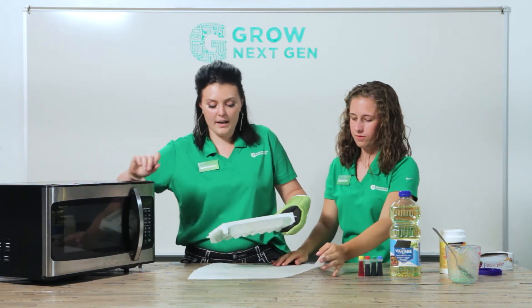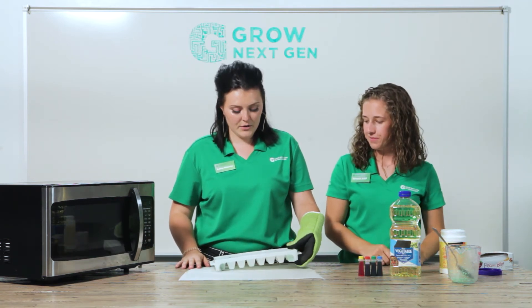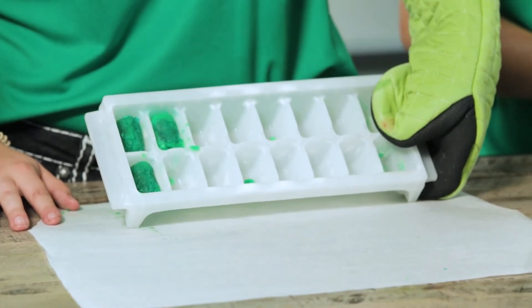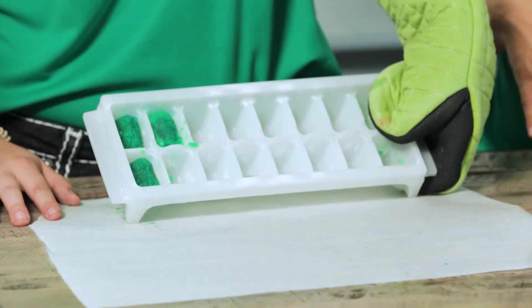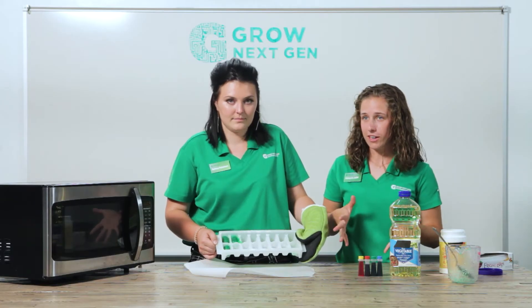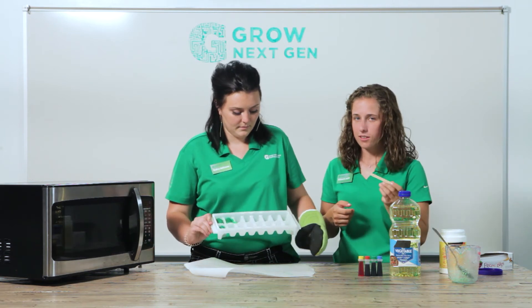Once you remove the tray from the microwave, it'll be very hot, so make sure you use an oven mitt. This is what they should look like when they come out of the microwave. You're going to want to wait one to two minutes for them to cool down so that they come out of the tray easier and you won't burn yourself taking them out.